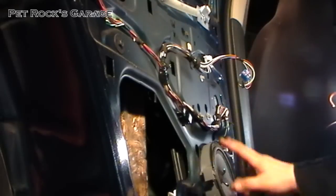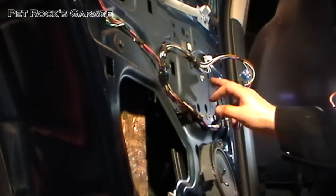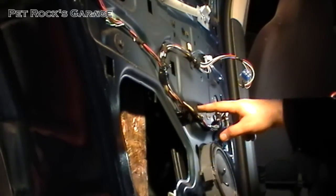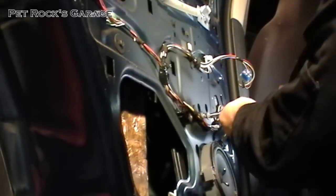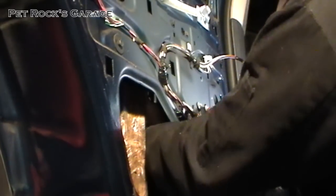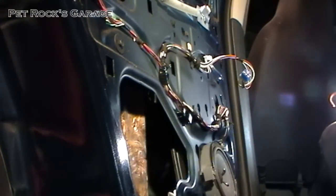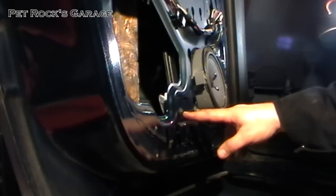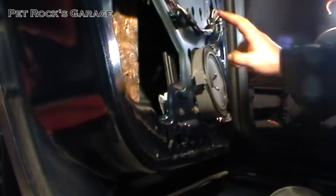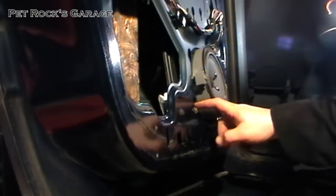Now you remove the window motor itself. It's held on by these two bolts at the bottom and this bolt at the top. The only one you actually have to fully remove is the one at the top — the two bolts at the bottom you only have to loosen because you can lift it up and pull it out of the holes. Next you reach your arm in and disconnect the motor itself. Then take off the bottom two bolts for the window regulator frame — you don't have to disconnect this side because you can just lift up and disconnect it.